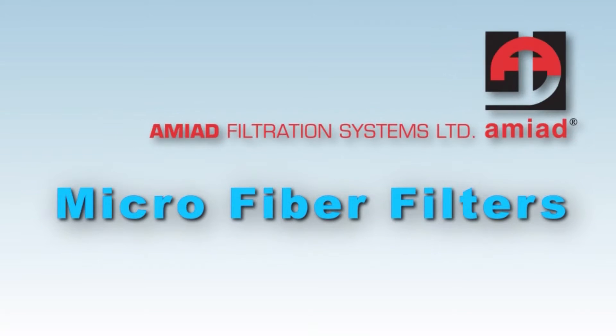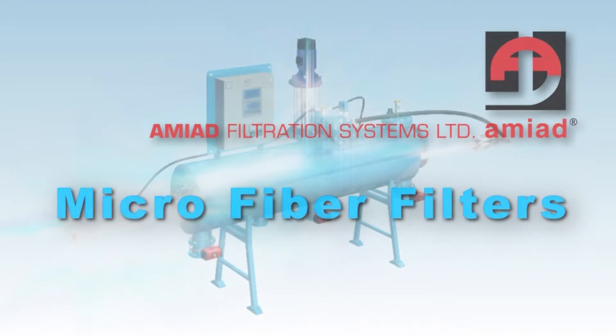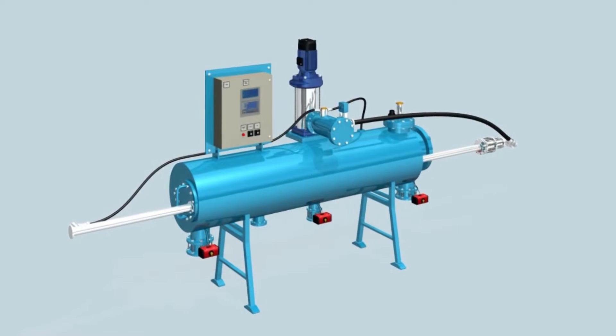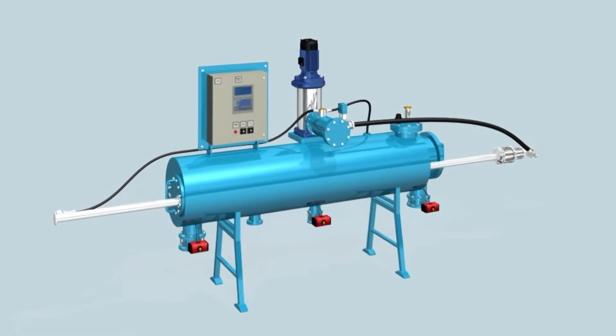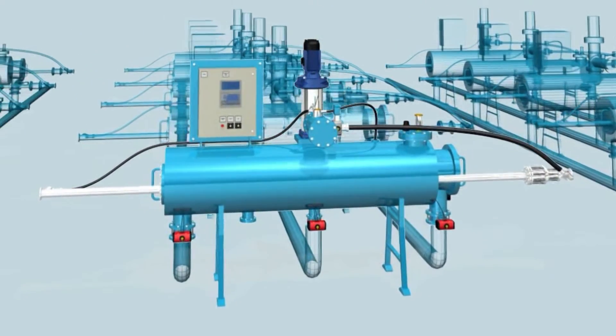AMIAD automatic microfiber series fine filtration down to 2 microns. This automatic filtration system can operate independently as one single unit or as part of a multiple filter installation.